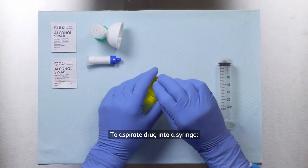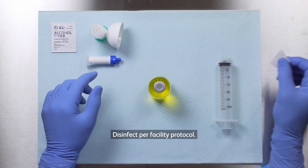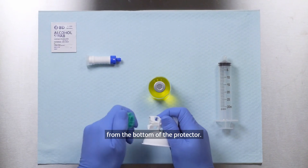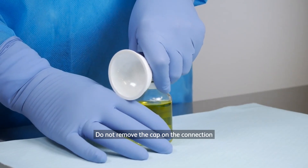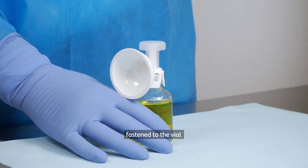To aspirate drug into a syringe. Disinfect per facility protocol. Remove the protection cap from the bottom of the protector. Attach the protector until it snaps on the vial. Do not remove the cap on the connection interface until the protector is securely fastened to the vial.